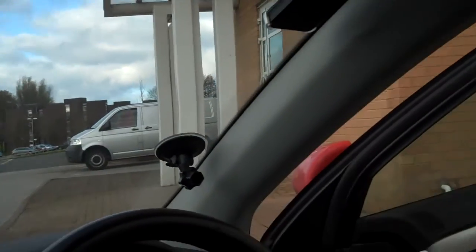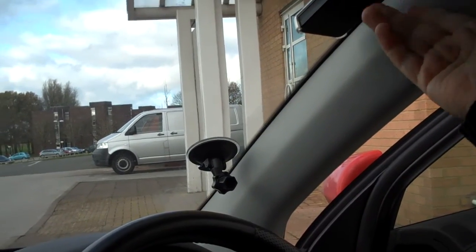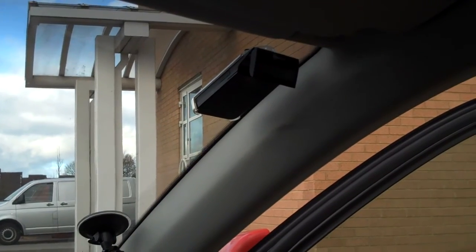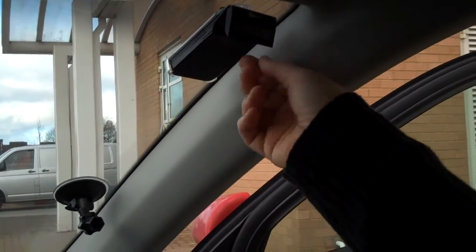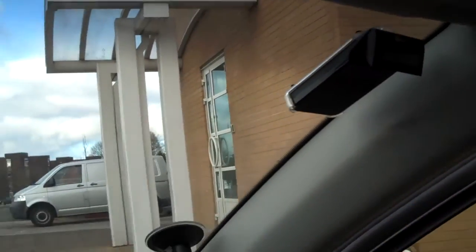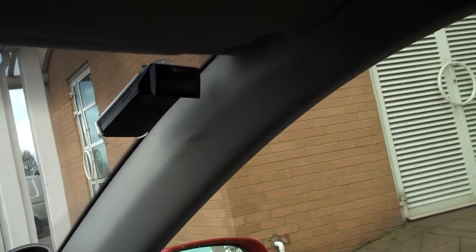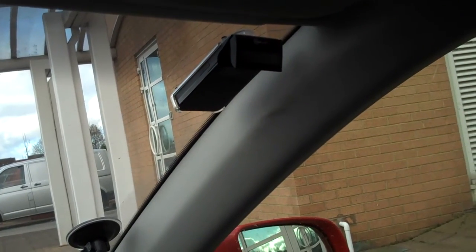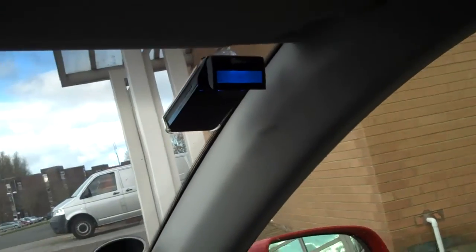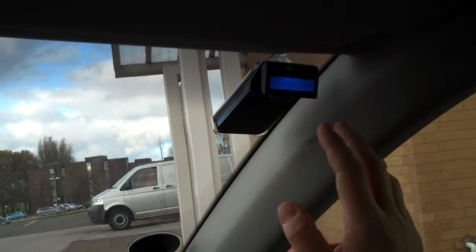You can put it behind the rear view mirror if you don't mind the display not being on show. If you do want the display visible you have to have it vertically mounted. If I just close the door — the volume on this is very loud. I know the camera will probably make it sound quieter than it is, but if I call somebody now — it's picking up — welcome to Orange answer phone, you have no new messages. Believe me this is very very loud.